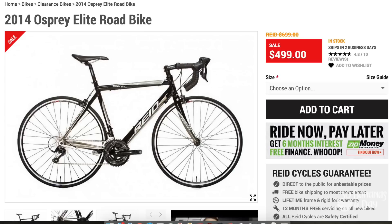Write down below what you want to see me do on a $500 bike — let's do it. Here's the website: reidcycles.com.au. This is a 2014 model Osprey Elite road bike, and I bought it with my own money, so this is a non-biased review. It looks to be an incredible bike for the money — I've just got to change those bars. Those bars and me, we don't get along at all.